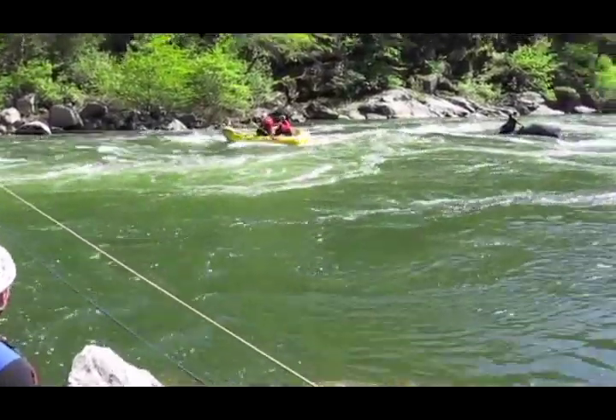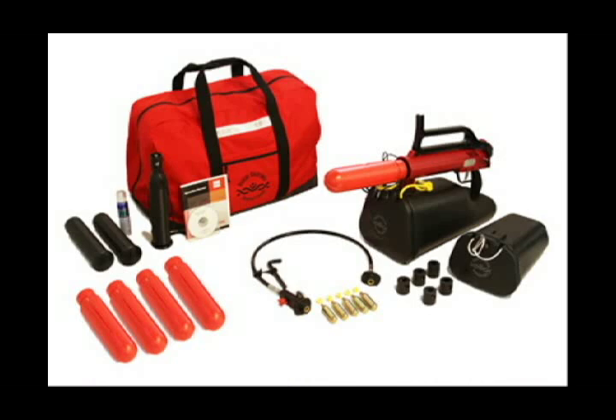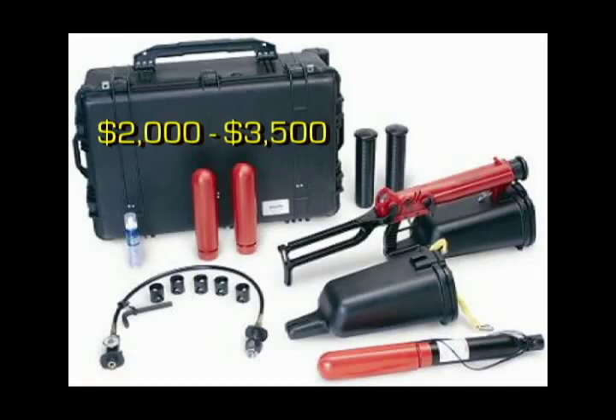One of the problems that fire departments can encounter when purchasing a commercially-made system, especially some of the pneumatic devices on the market, is the price. These systems can be as high as $3,500, making them cost-prohibitive for many departments. So in this video, I'm going to focus on the simple systems, which are much less expensive but still can provide effective deployment distances.